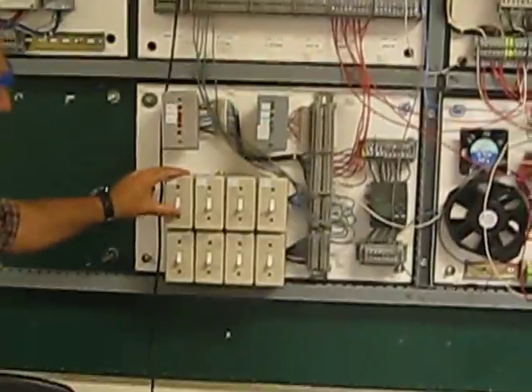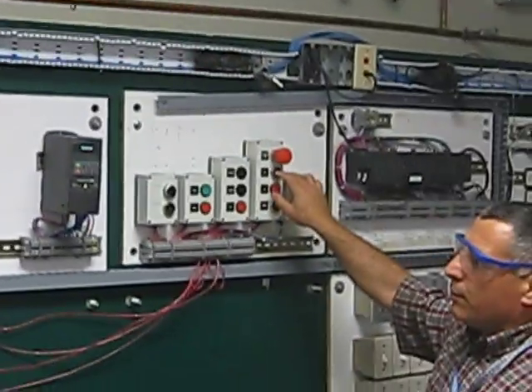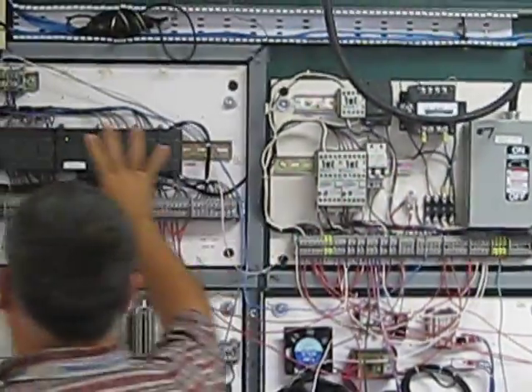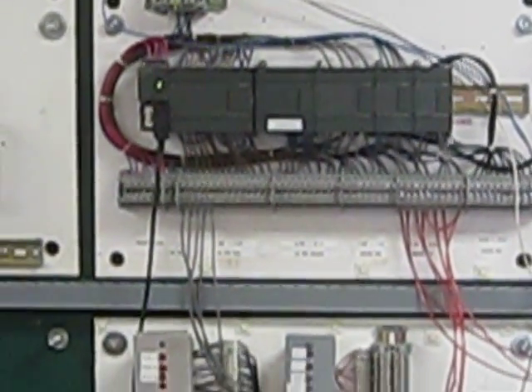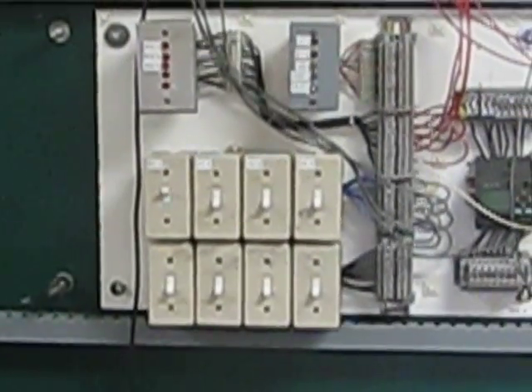Let's go ahead and start. We're going to start right now — I'm going to put the system in manual. First, I'll turn the system on with the disconnect safety switch, then energize the control circuit. My PLC is energized and everything is ready to go.